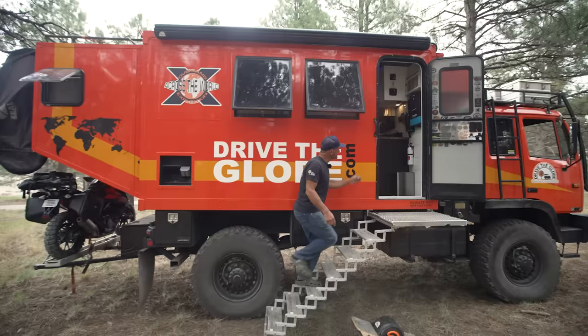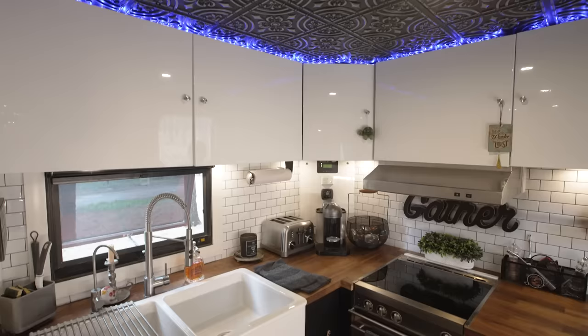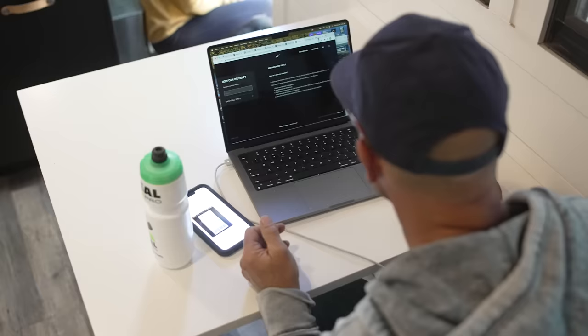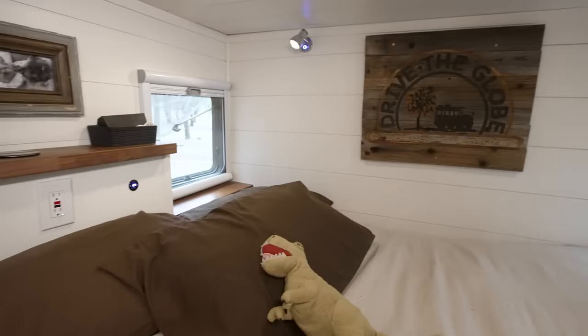Now let's go inside my home. My four main goals for this build were to have a kitchen, a place to work, a bed I didn't need to fold out, and a full-size shower like you have in your home. Starting here in the kitchen — this is what I did not have in my last build. I have a burner top here, kind of an oven that you can actually bake in. It works pretty good, especially for frozen pizza.